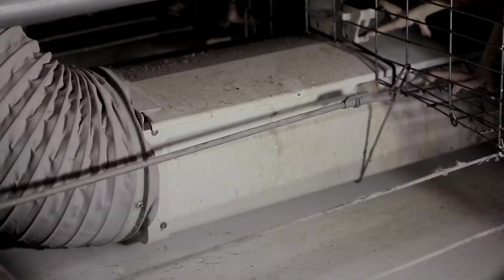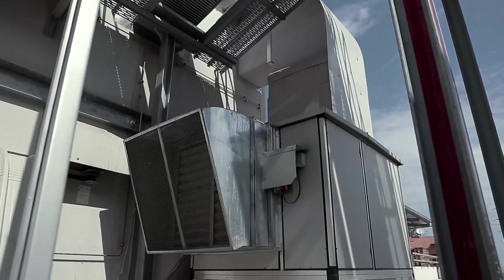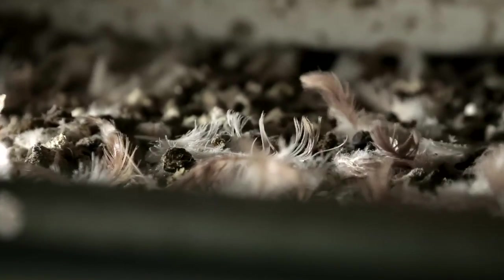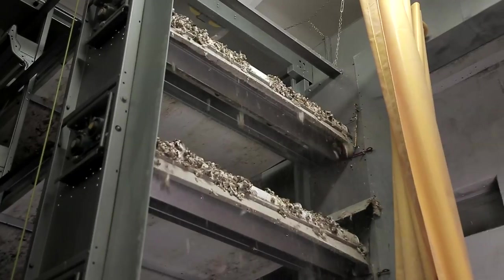The air can be taken in from inside or outside the shed, or mixed, thanks to a system of staggered shutters. In addition to drying the manure, the air coming out of the holes makes the environment healthier, thus improving the birds' welfare. The system partially dries the manure to a proportion of roughly 35%.